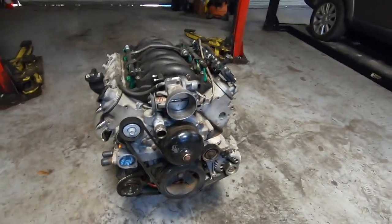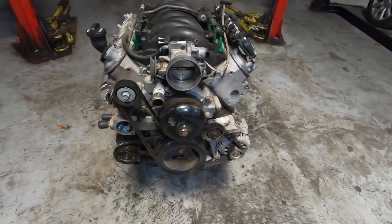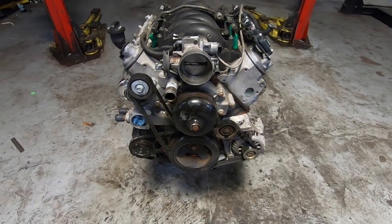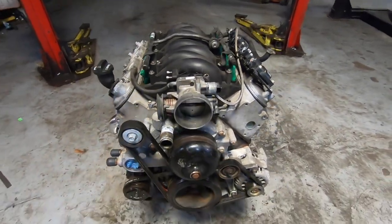This is where the coolant temperature sensor goes. For all of those who have been asking questions about how the RX-8 and LS stuff works — the LS computer runs the drivetrain.